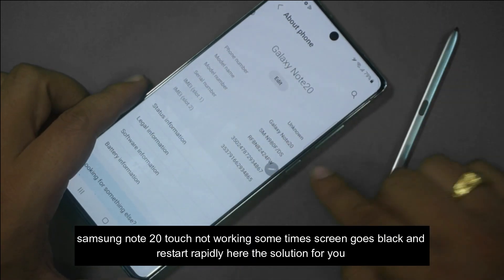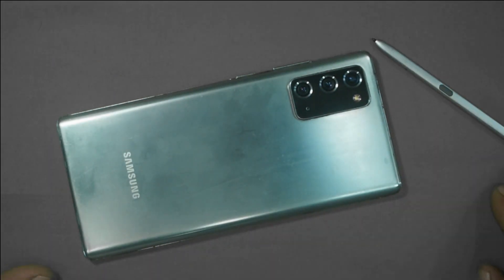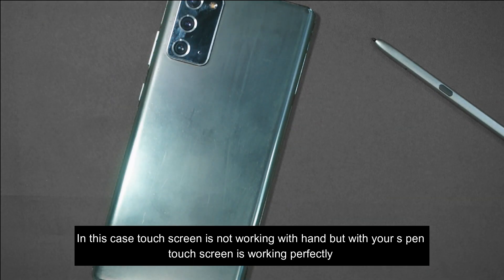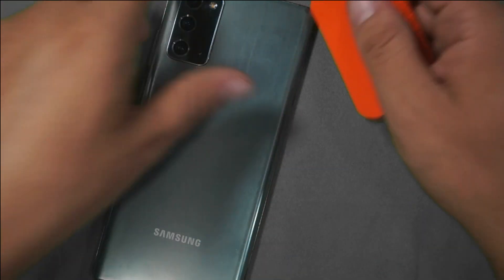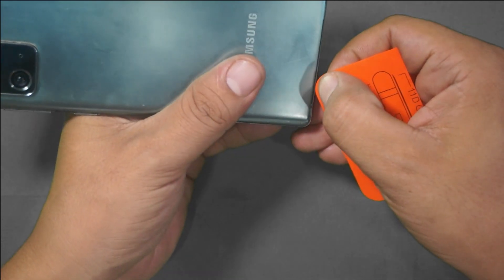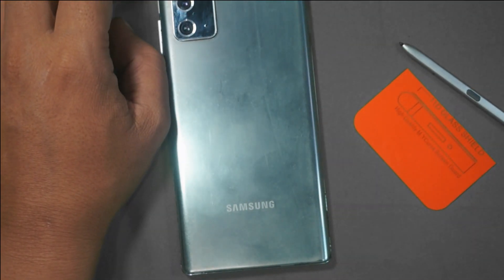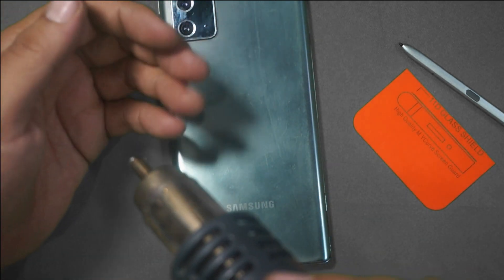Samsung Note 20 touch not working — sometimes screen goes black and restarts rapidly. Here is the solution for you. In this case, the touchscreen is not working with hand, but with the S Pen the touchscreen is working perfectly.